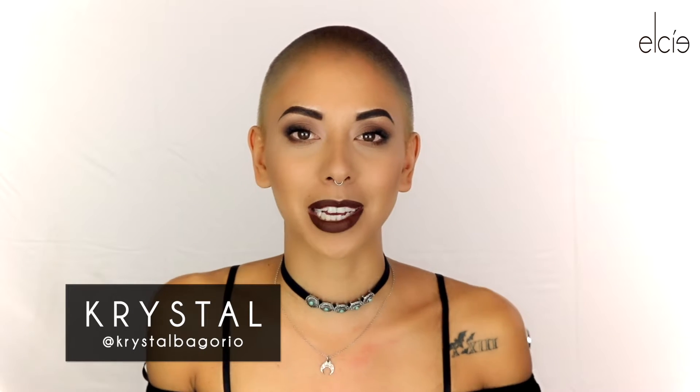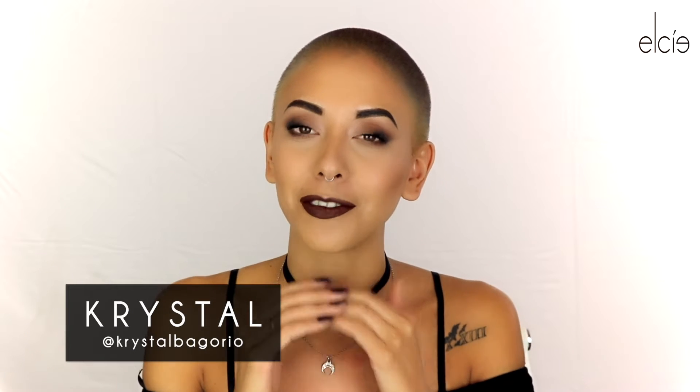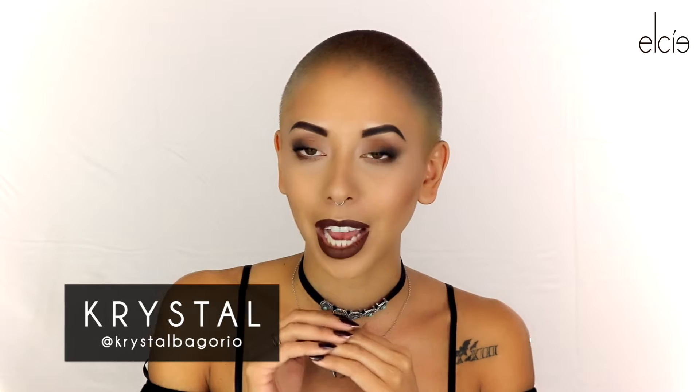Hey guys, what's up? My name is Krista Bogorio and today I'm here on the LC Cosmetics YouTube channel creating this fall inspired smokey eye look using the minimalist palette and a bunch of LC products. If you guys want to learn how to get this look, then just keep on watching.